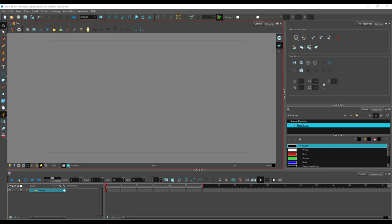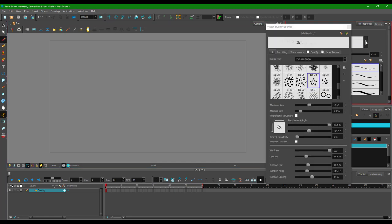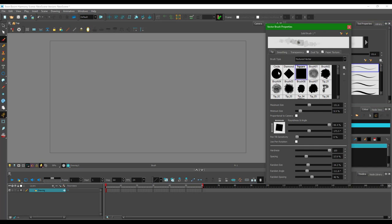Let's work on making custom brushes inside of Toon Boom. I'm going to go to my brush tool, and then go to my brush tool settings right over here. You can see that there's the textured vectors — this is where I'm going to bring in my brush.